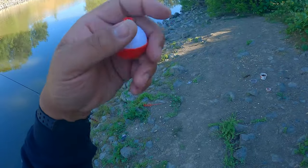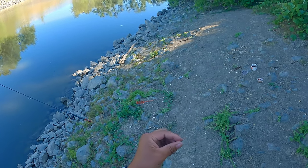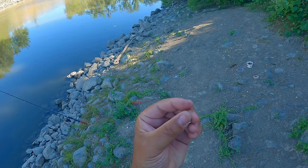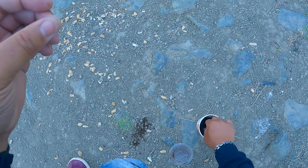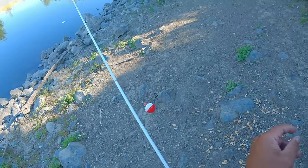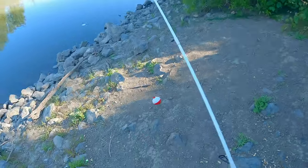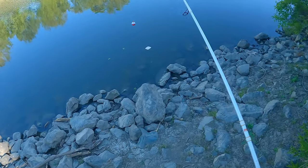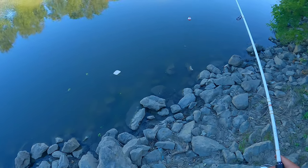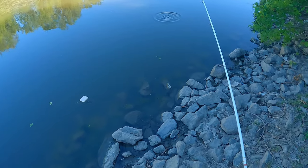So we got the setup right here - just my bobber, two split shots, about a foot to my hook, which is a size 8 bait holder hook. That dude's having a field day, but he better not scare off these bluegills - I'm going to have problems. Can't be scaring off the action. Got a Gamakatsu, man - that thing is sharp. We back in it. Watch this - can we get the instant takedown? I want to see the instant takedown again.